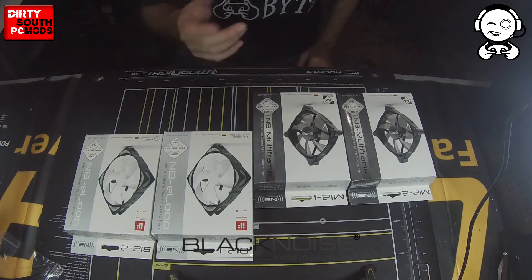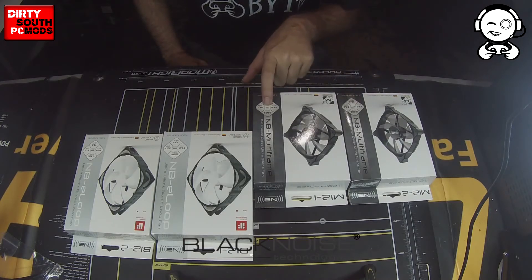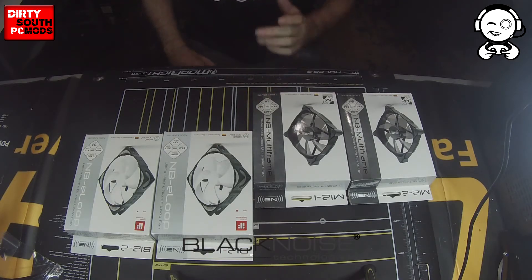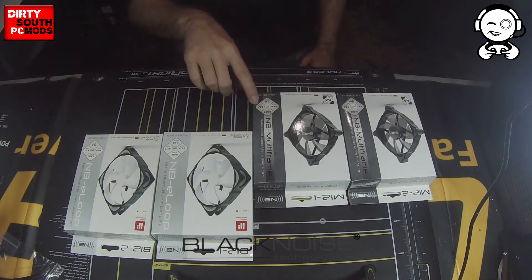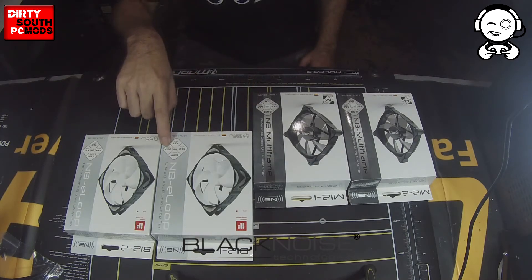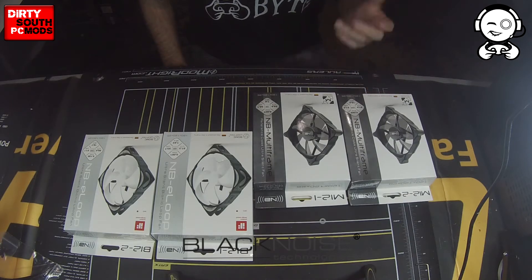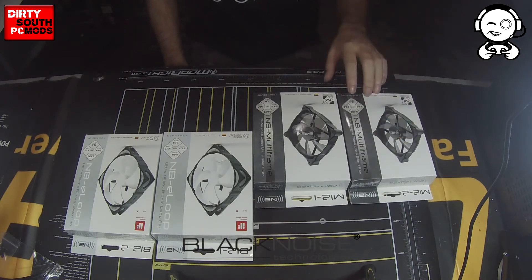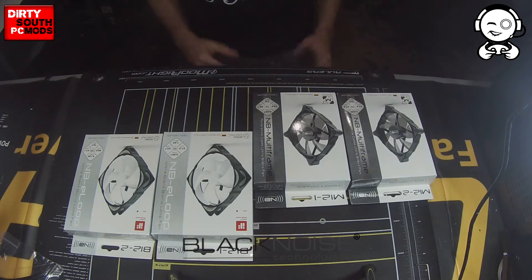It's hardly even discernible. The Quiet Series is 750 RPM with 34 CFMs at 7.6 decibels, which is just shy of the E-Loop in sound but it actually produces a little more air, just slightly more. You really don't notice the difference, and when we do our testing it really won't show. The Multi-Frame Performance version comes with a 1,250 RPM max speed, 51 CFMs, and 16.4 decibels — you can't even hear these things when they're running.